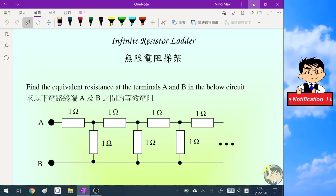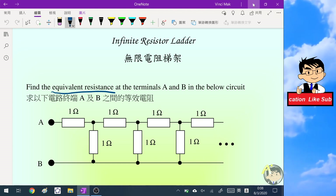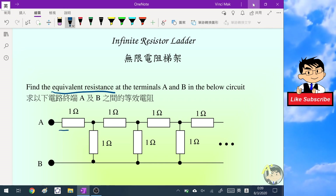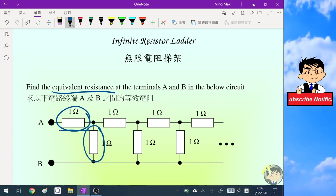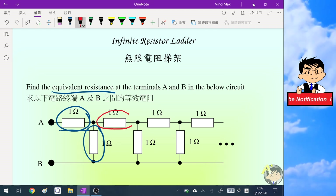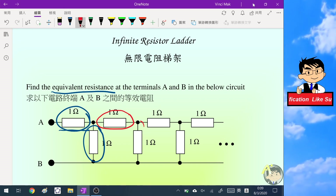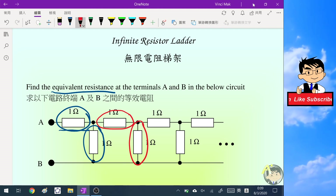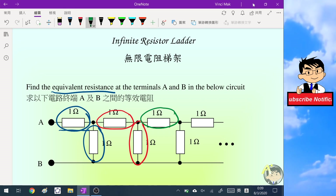Hello everyone. In this video we are going to find the equivalent resistance for this infinite resistor ladder. As you can see in the diagram, there are two resistors which form one arm, and those are in series. Then there is another resistor in parallel with the second resistor, and then there are also two resistors in series in the next branch — the pattern goes on.